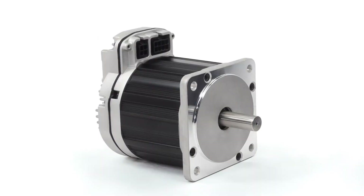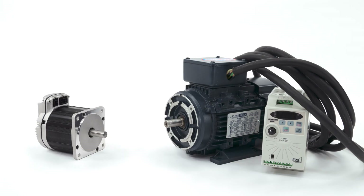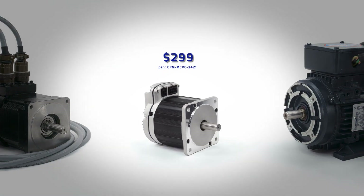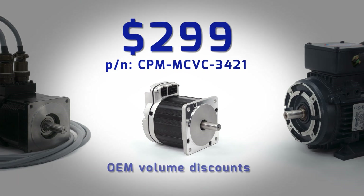This all-in-one ClearPath servo system has more power than this non-integrated servo system, at less than half the price, not even counting the savings you get by eliminating the expensive motor drive table. Its single piece price is only $299 and there are significant discounts for OEMs.